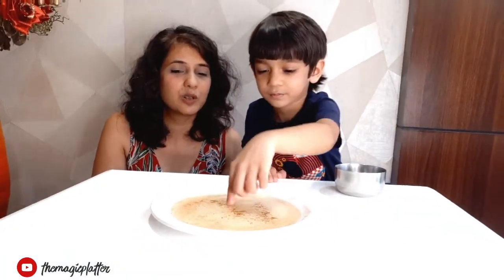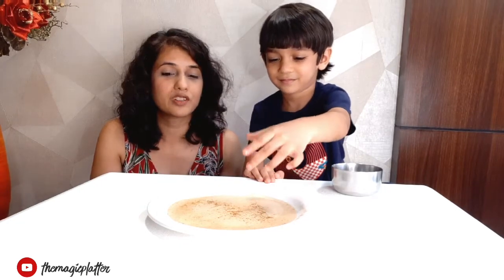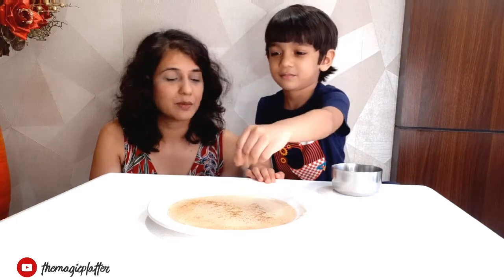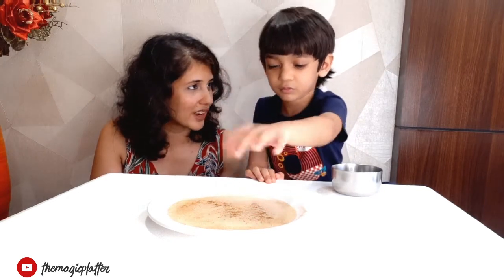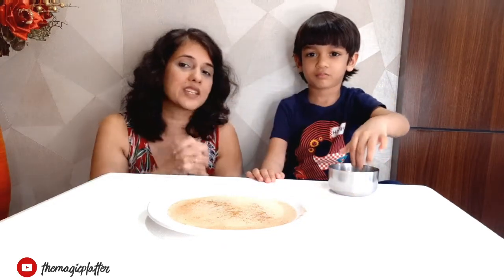So basically Kian is teaching that if you want the germs to go away, then we should make use of soap and water, right? And how many times should you wash your hands? You need to wash your hands for 20 seconds.